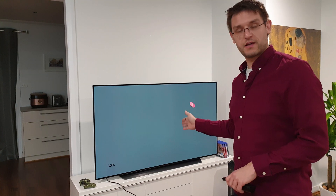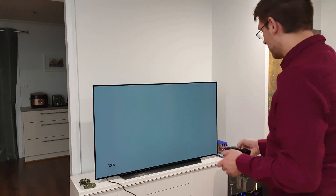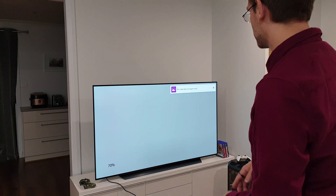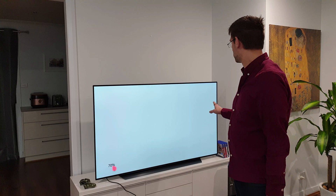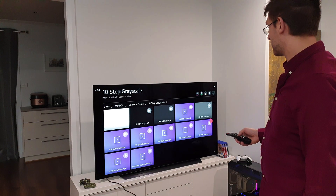For the uniformity test we're starting with a 30% grayscale test pattern, and as far as I can tell I can't see any issue with this panel so far — have a look for yourself. Now switching to 70% just to make sure in the brighter grayscale we don't have any issue, but the same here, I can't see any real problem at the moment. I'm very happy with this panel and we're moving on to the colors as well.